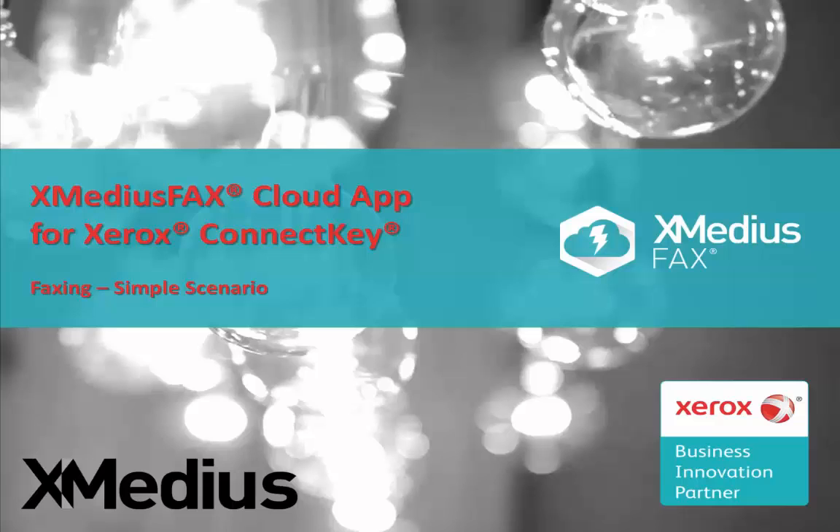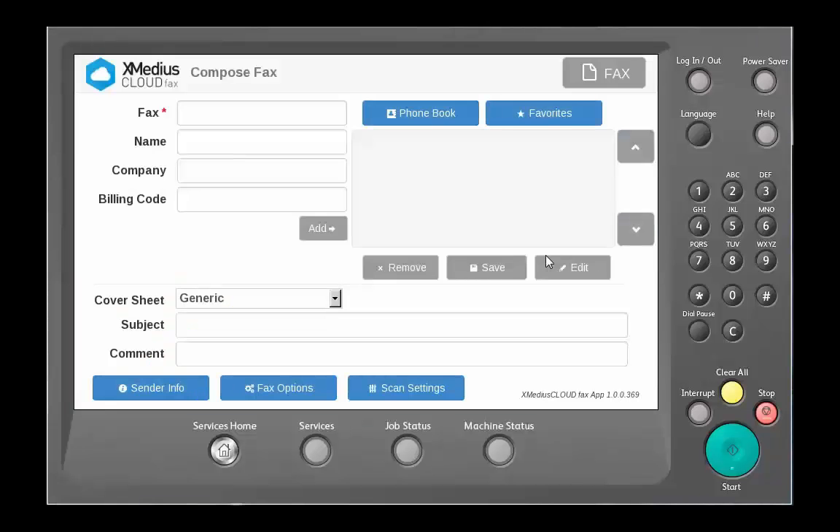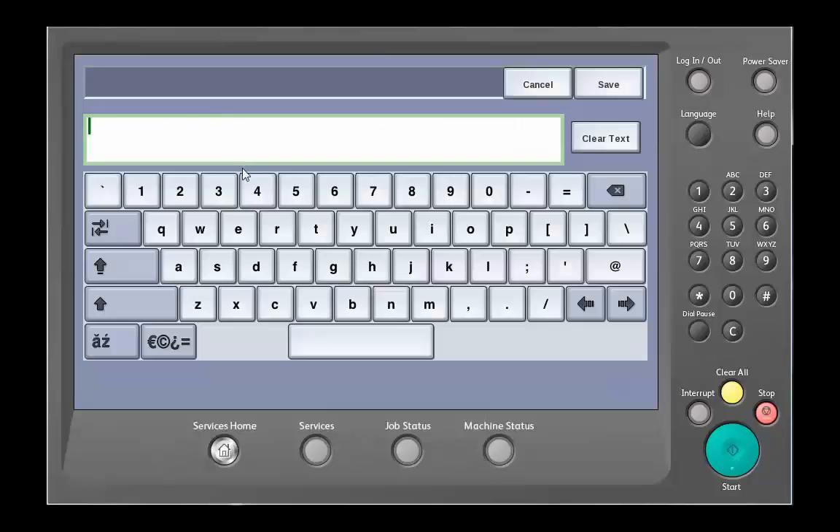You go up to your Xerox device with ConnectKey technology and choose the Xmedias Cloud Fax option. Additionally, you put your document that you want to send as a fax onto the scanning tray. We choose the fax number, and here is where we're going to enter in the fax number of the recipient that we want to receive the document.